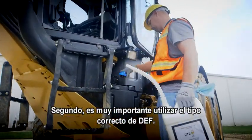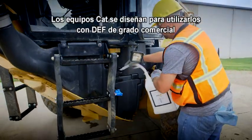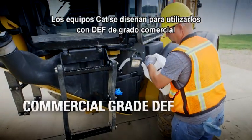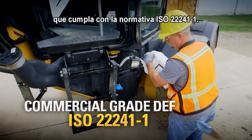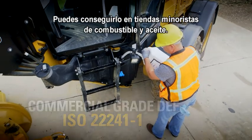Second, it's very important to use the right kind of DEF. The CAT equipment is designed for commercial grade DEF that meets ISO 22241-1, and you can get it at fuel and oil retailers anywhere.